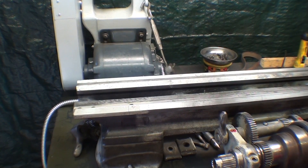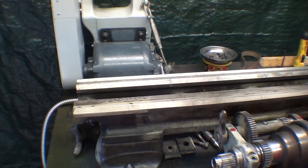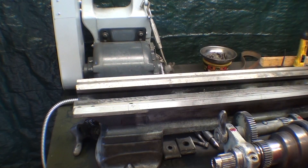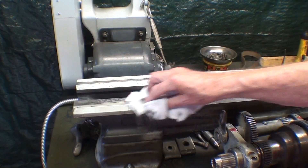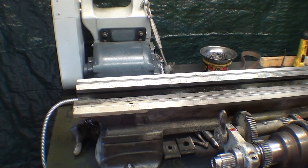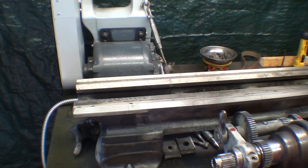But when you put something back together, make sure there are no chips, there are no dings or high spots, wipe it with a clean cloth one final time. And then I'm going to put the headstock on — I'll wipe the bottom of the headstock off by hand and then lay it on the ways here momentarily.